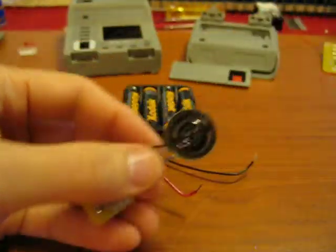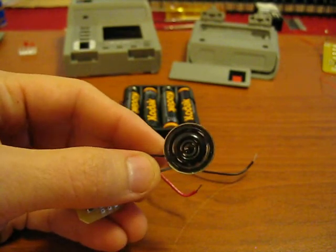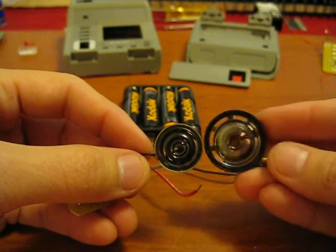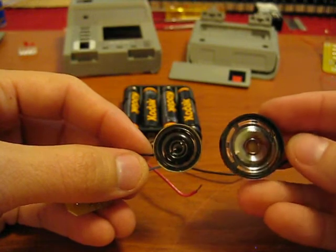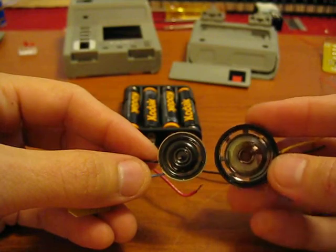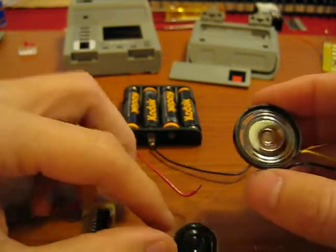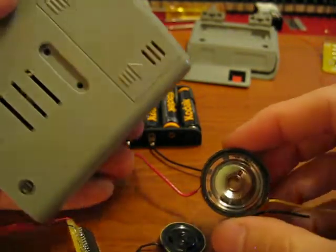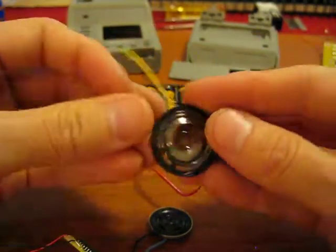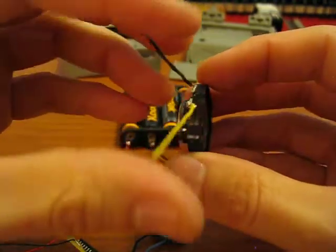I haven't decided if I'm going to keep this speaker because it is rather small and not very loud. I may be changing it to this larger speaker, which is much bigger and louder — I just have to wait and see how much room I'll have. This is actually from another Star Trek toy, but it happens to be almost the same speaker that was originally installed in the Playmates tricorder, which was much more powerful and louder.